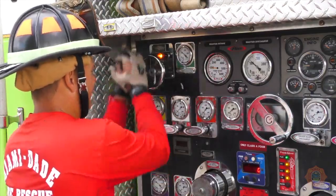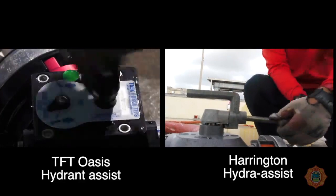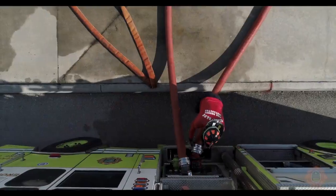Close the discharge and intake valves. Turn the hydrant assist valve handle back in line to discontinue water flow to the relay apparatus. Drain the water and remove the hose sections from the truck.